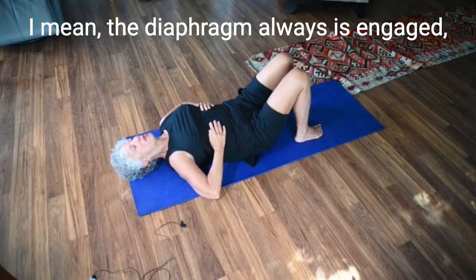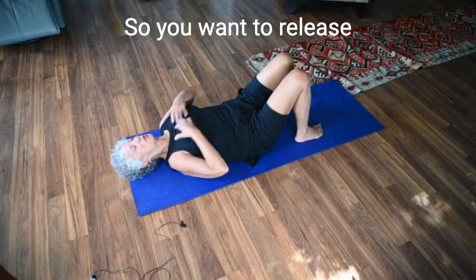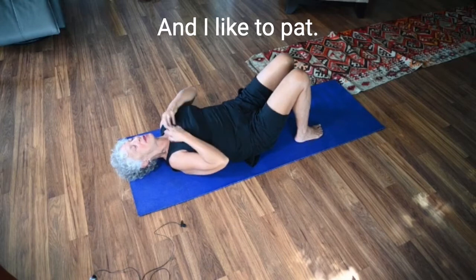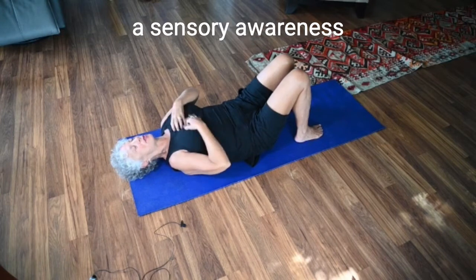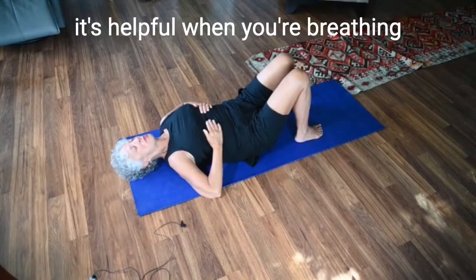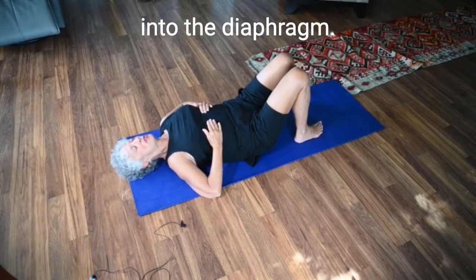The diaphragm always is engaged, but sometimes you actually can't feel it because there's so much tension in the torso. You want to release from the sternal angle all the way down. I like to tap because sometimes that helps create a sensory awareness of the holding patterns in the ribs, and that can be helpful to get a little more focus into the diaphragm when you're breathing.